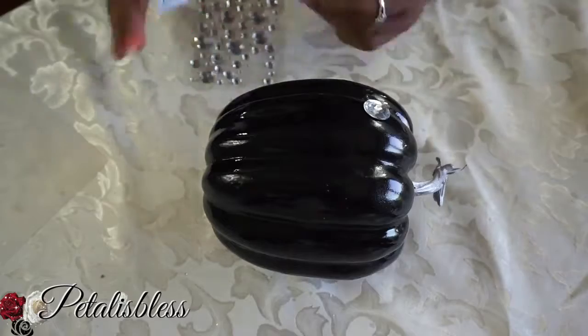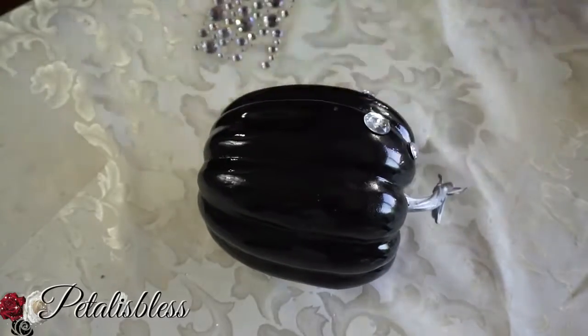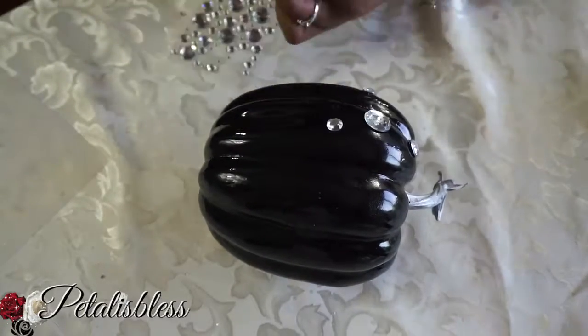And now for our black pumpkin — we're gonna bling it out with the gems. Just put the gems all over and bling her out.